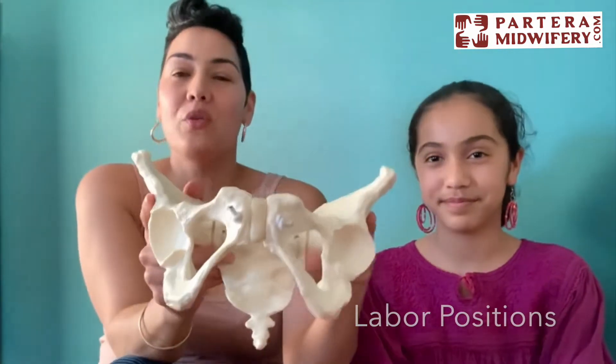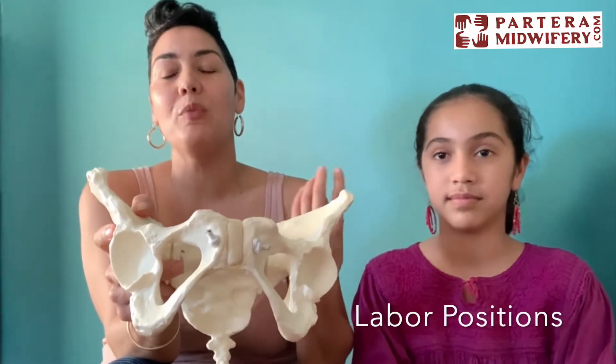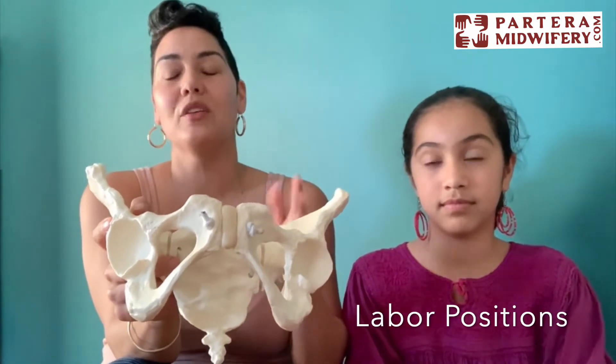Hi everybody, so these next videos are on labor positions. Did you know that you can choose positions in labor, whether you're birthing at home or in the hospital, that can make you get stronger contractions and help you get contractions that are more frequent? This is what happens to get the baby born and get your work done of labor a little sooner.